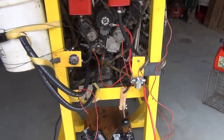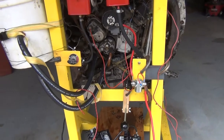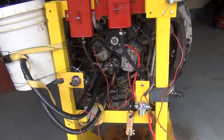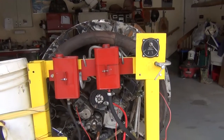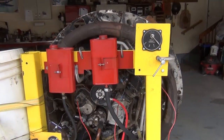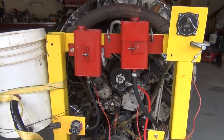Hello, this is Walt. What we're looking at here is the back of my Jacobs R755 engine and what I have here are the provisional or temporary tanks and ignition system that I hooked up just to test the engine to make sure it runs.